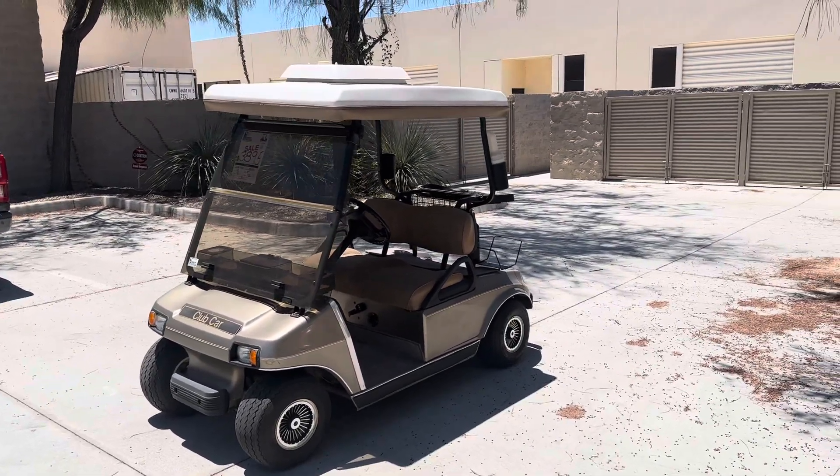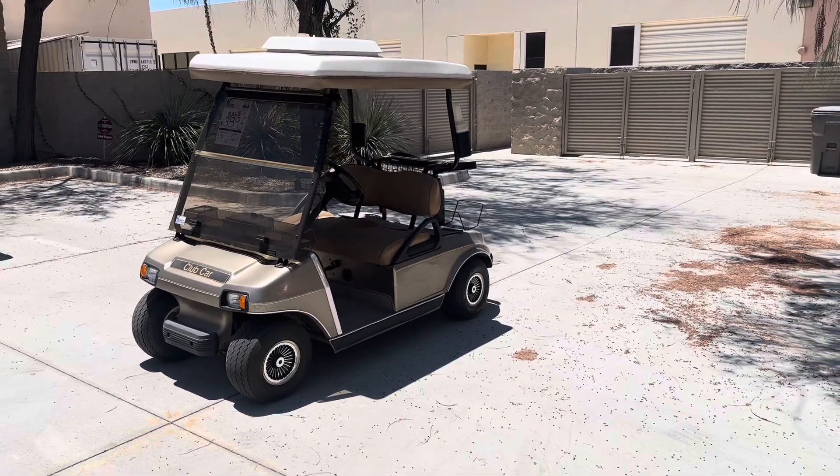Hi folks, welcome. Hemet Golf Cars here at Virtual Test Drive. Here we've got the Desert Sandstone Club Car DS.